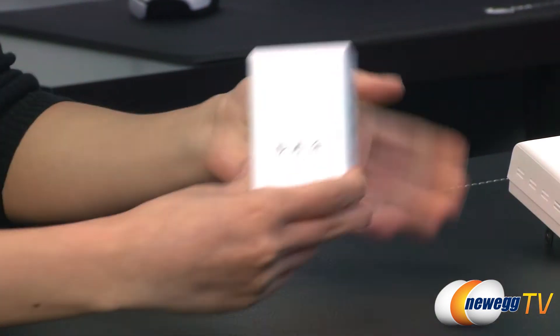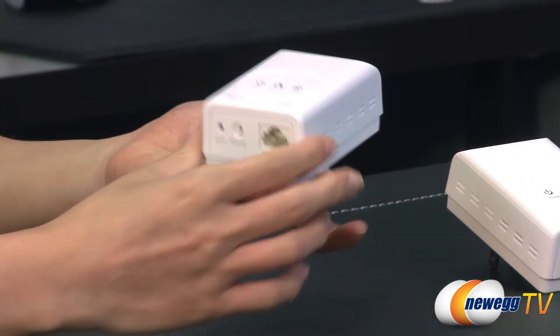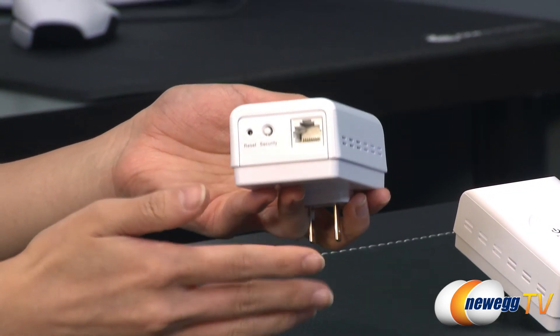I'm just going to be going over one. At the front here we have your power, ethernet, and data indicators, and here is your ethernet port as well as a reset button. This is your security button, so when your device is activated the network is still secure.